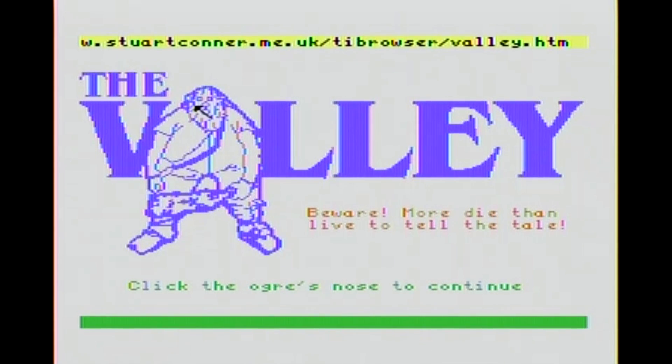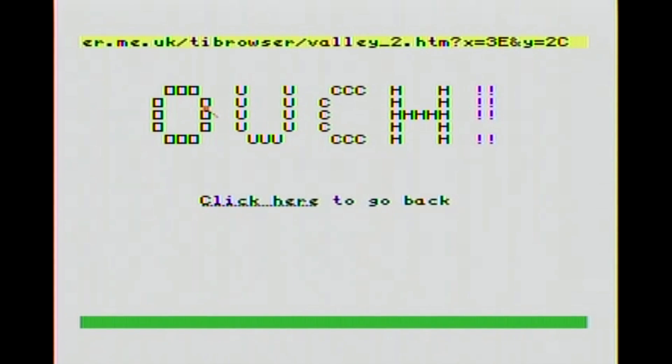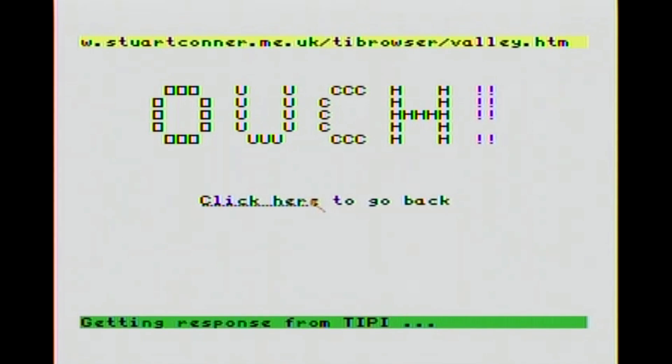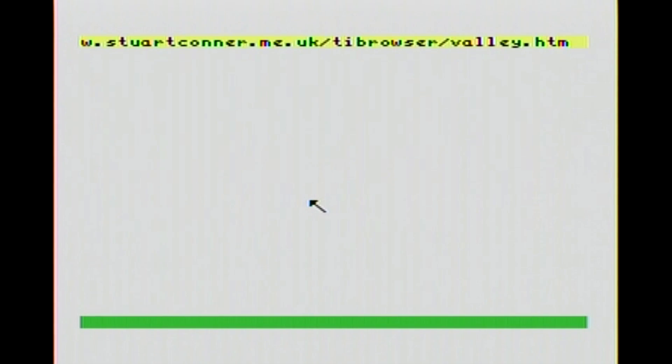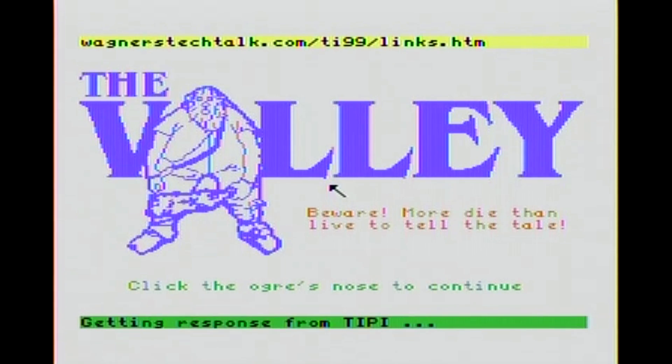If I could just click the damn nose - there we go. Now we're going to go on to the next page. Not too exciting - we'll click here and go back. And we are going back. Maybe I should just hit the function key here and see if I can go back. Links - there we go. Press Enter. Now we're going back.